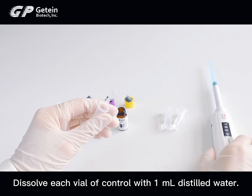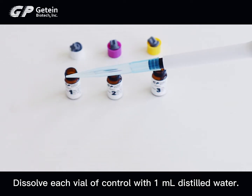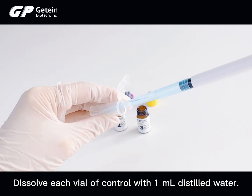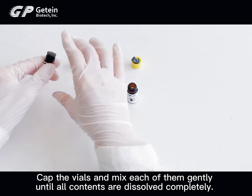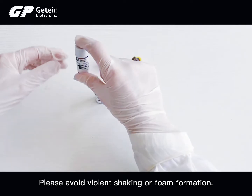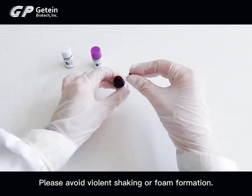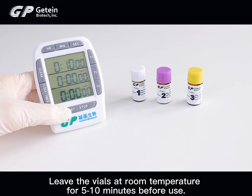Open the valve carefully to avoid powder ejection. Dissolve each vial of control with 1 ml distilled water. Cap the vials and mix each of them gently until all contents are dissolved completely. Please avoid violent shaking or foam formation. Leave the vials at room temperature for 5 to 10 minutes before use.